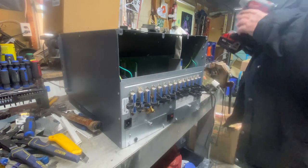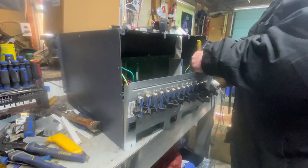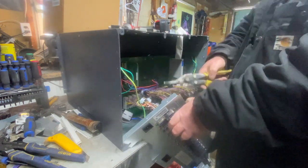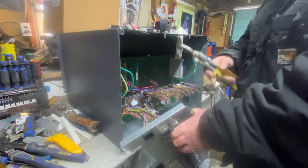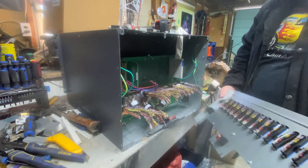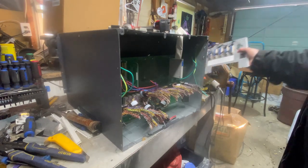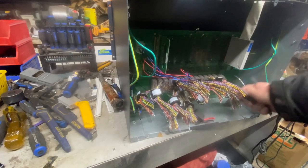I'm going to pull off the back cover and cut these wires. That's that. Now I'm just going to pull all these wires out.